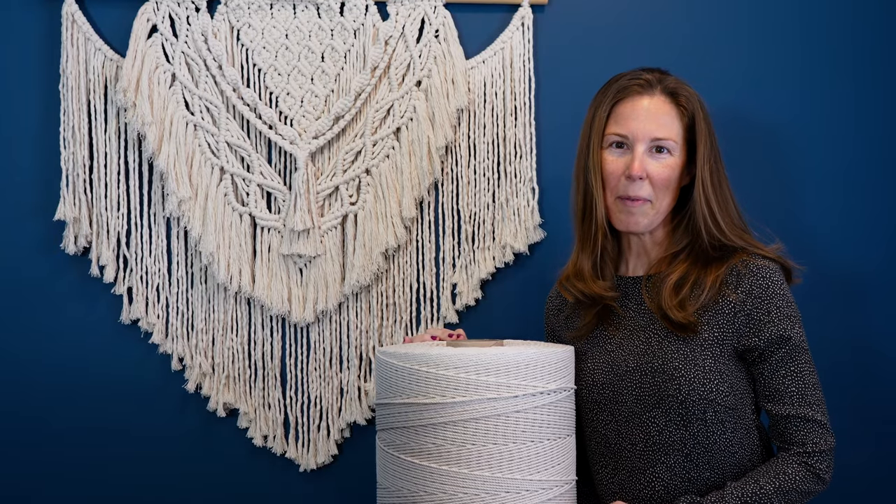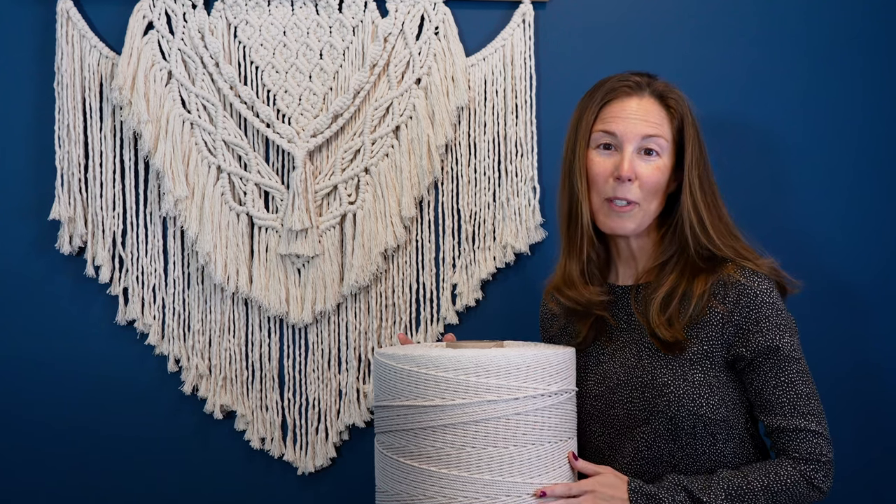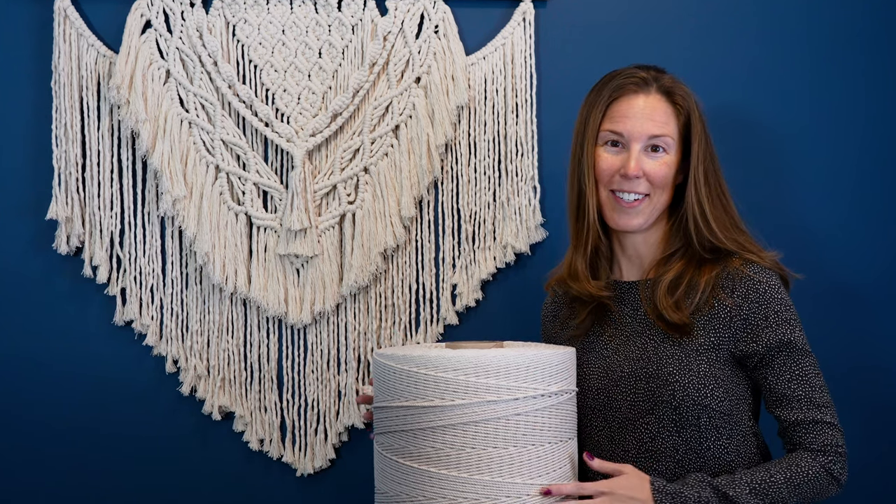Hi, I'm Jess with Right Rope and I'd like to share why fiber artists like you love our triple twist macrame cord so much.